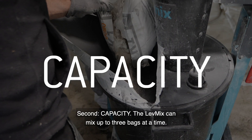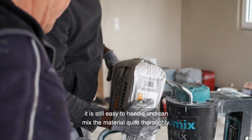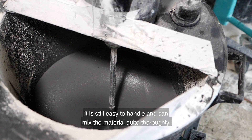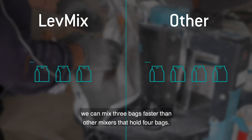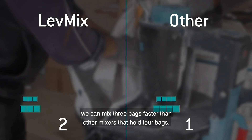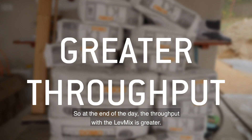Second, capacity. The Levmix can mix up to three bags at a time. Even with this, it is still easy to handle and can mix the material quite thoroughly. Because of our unique paddle, we can mix three bags faster than other mixers that hold four bags. So at the end of the day, the throughput with the Levmix is greater.